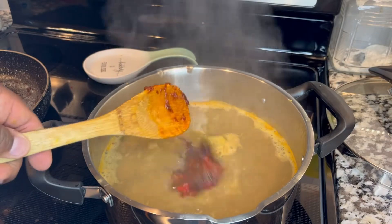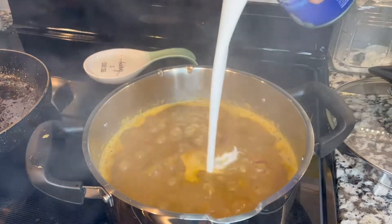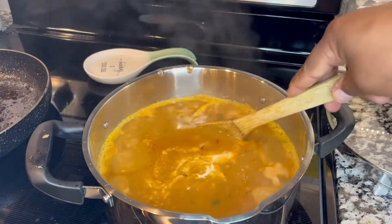We're also going to add in that sofrito that we made. Then we're going to add a little bit — one can — of coconut milk and mix well.